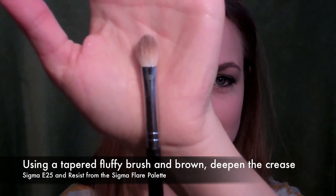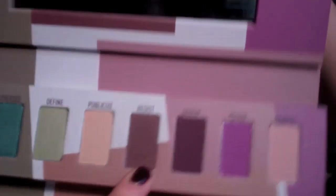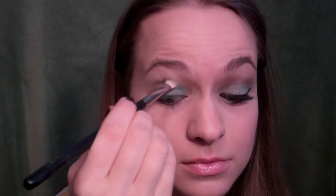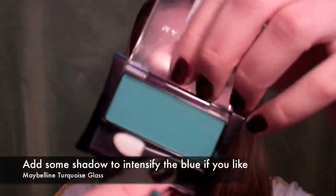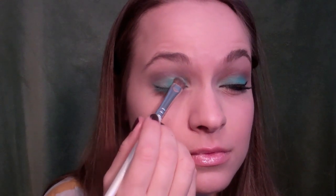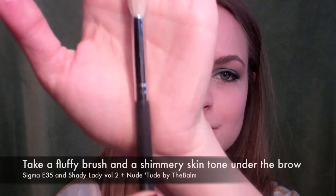Then take a nice fluffy brush — I used a Sigma E25 — and Resist from that same palette, which is a warm brown. Place that lightly through the crease just to deepen it up and add some definition, but not too much because you don't want it to overpower the blue or the winged liner. Then if you want to deepen it up, I used Maybelline Turquoise Glass just to add some more color there. I really wanted this blue to pop, which the Sigma color just didn't do enough, so I added some Maybelline on top.